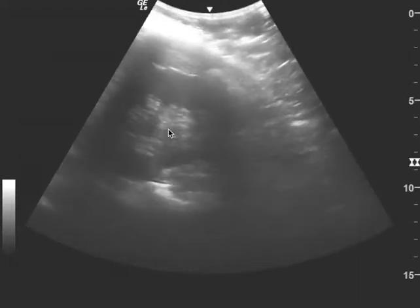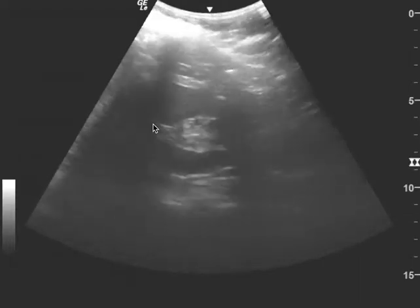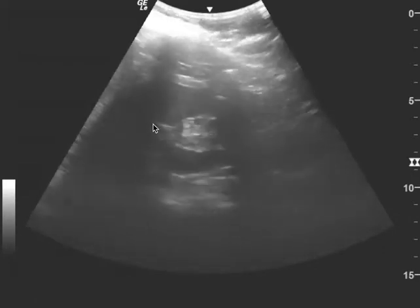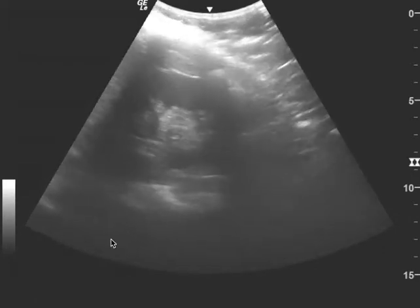This is a FAST exam — this is the left upper quadrant. You have a really nice view of the kidney. When you're doing a FAST exam on the left, you want to move the probe a little bit more towards the axilla.